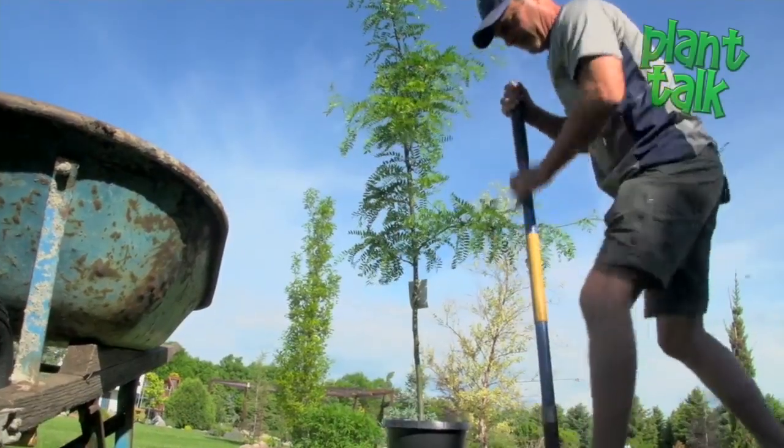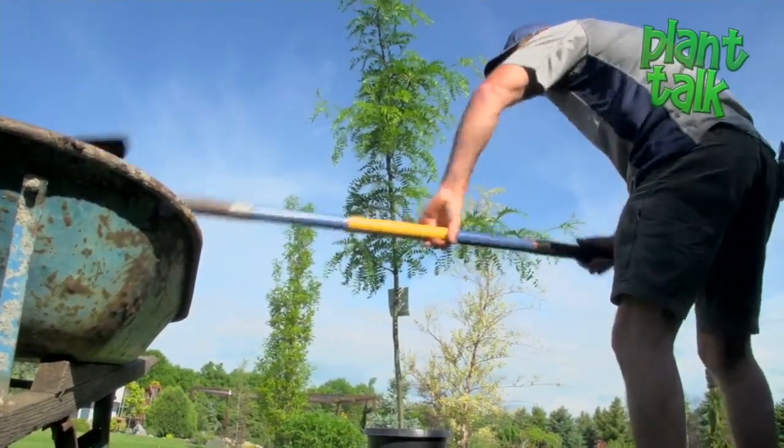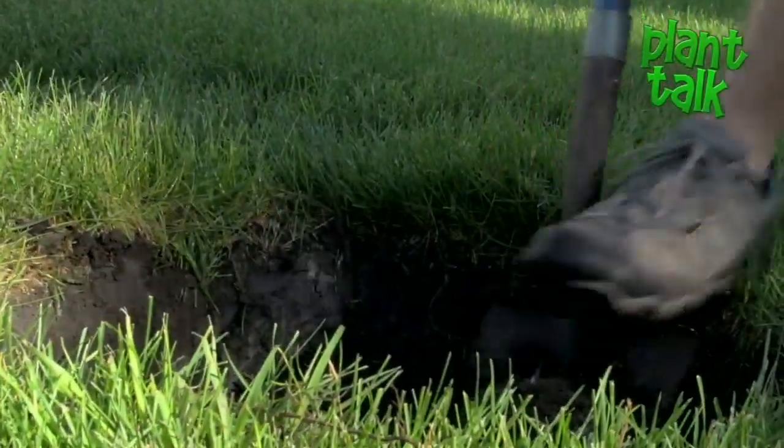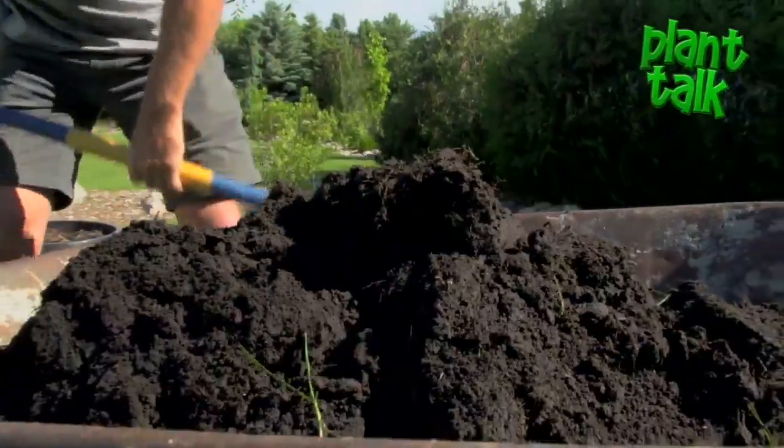Oftentimes on a tag, you'll read to dig a hole twice as big as the root ball you're putting in. If you've got good soil, I think you can avoid that step. I actually only go about six inches on each side of the container.